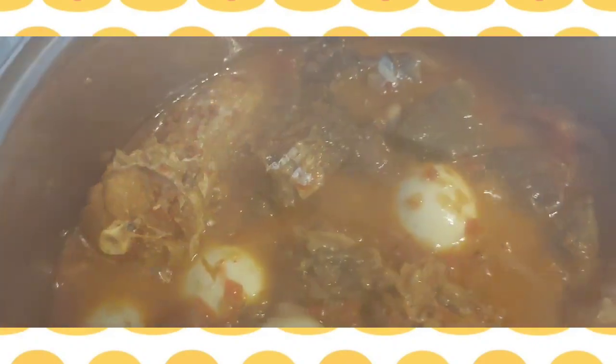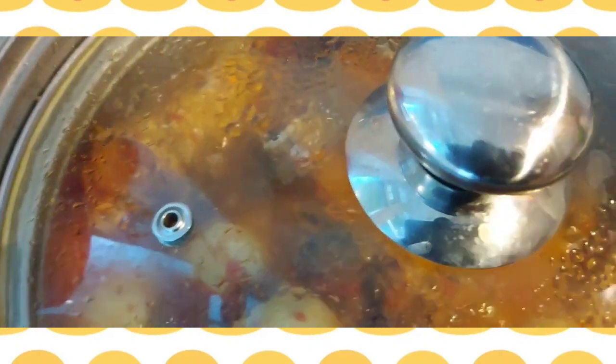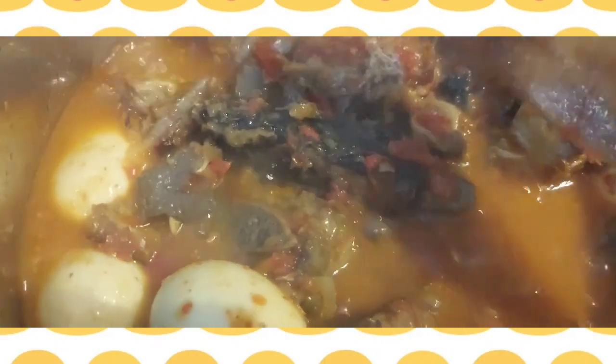I'm still going to leave it just for 2 to 3 minutes and we are done. As you can see, the stew is very easy to cook and quick — we are done. Thank you for watching and God bless you. See you in my next video.